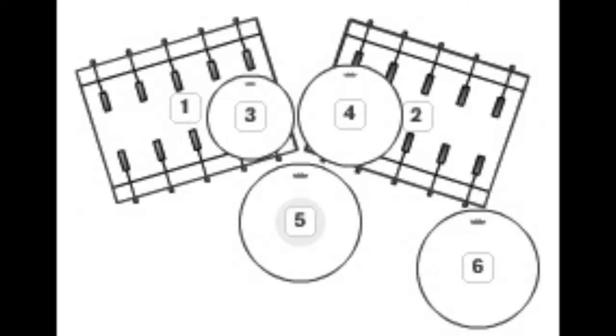This diagram here is a typical six-piece double bass kit: two rack toms, one floor tom, two kicks, and a snare. It's pretty standard.